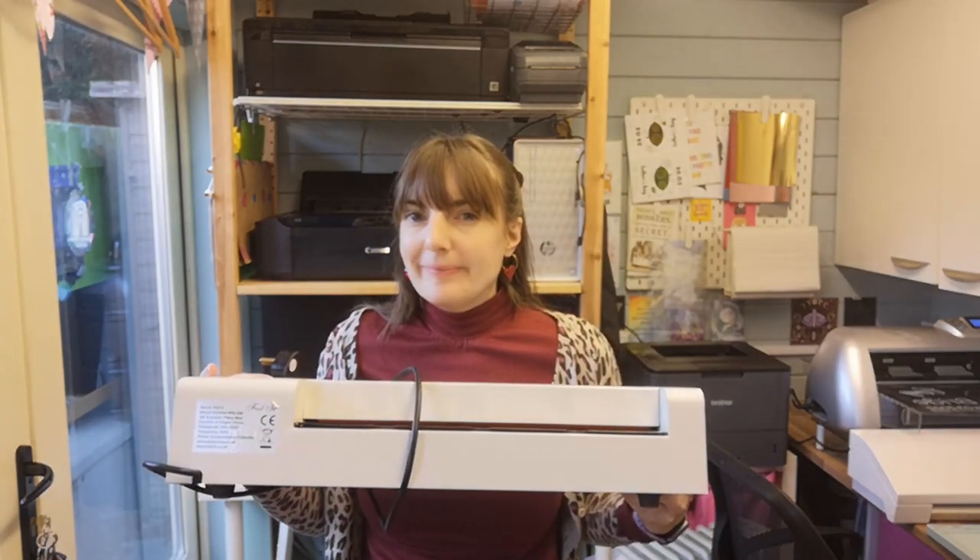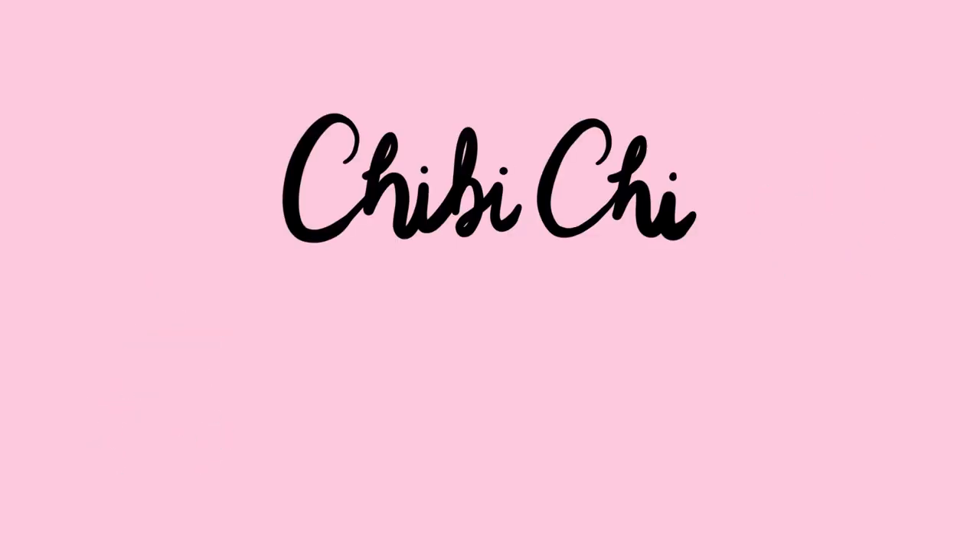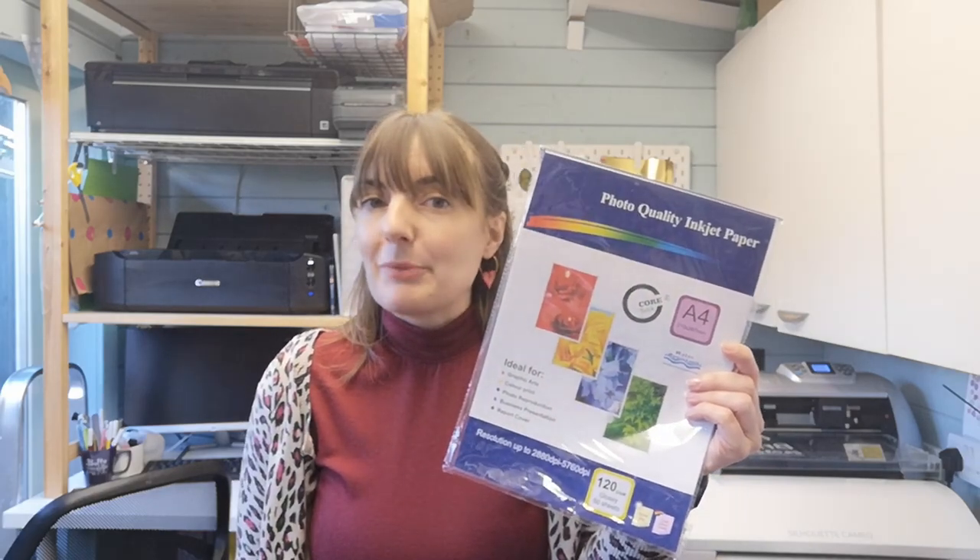I think it might be time to dust this off. Hi guys, as you may have guessed from today's intro, it's going to be a foiling video today. I've had an idea in my mind for the last six months and I thought that today we'd experiment to see whether or not it's going to work. I usually use this paper for my badges and mirrors and I've been toying with the idea of making some foiled versions, but as you can see this is made for ink jets, so I don't actually know if it's going to work in my laser printer.